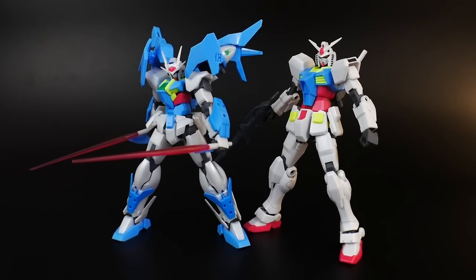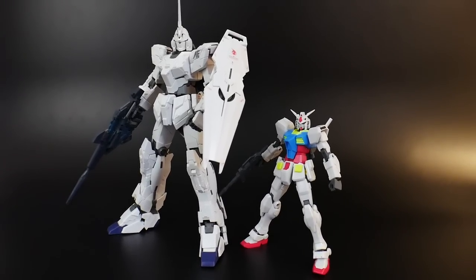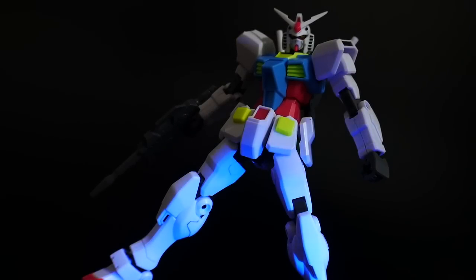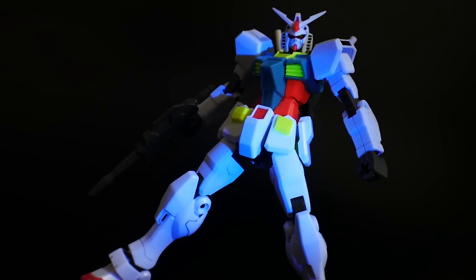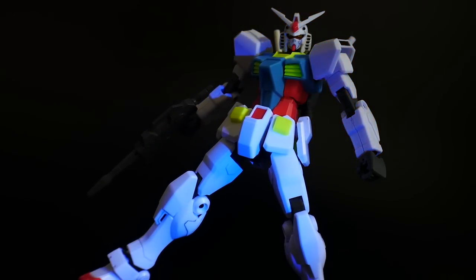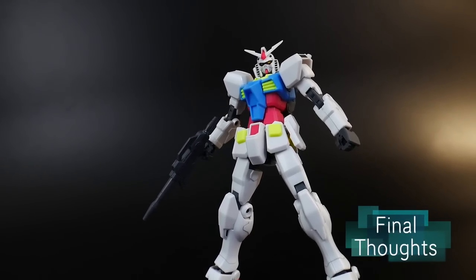For comparisons, here it is next to the 00 Sky and next to the Master Grade Unicorn Gundam. Before I go into my final thoughts, I'm just going to show you the UV light — you can see it's pretty reactive on mostly the yellow as well as the red, but everything else is fairly normal.